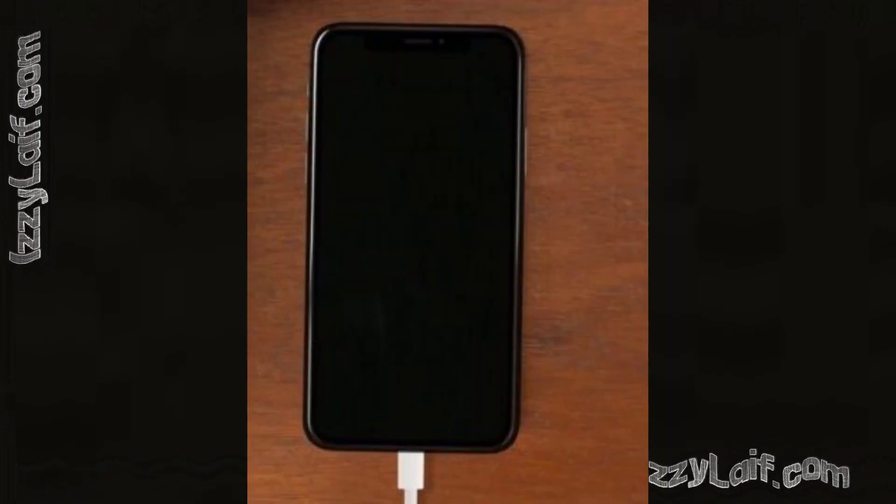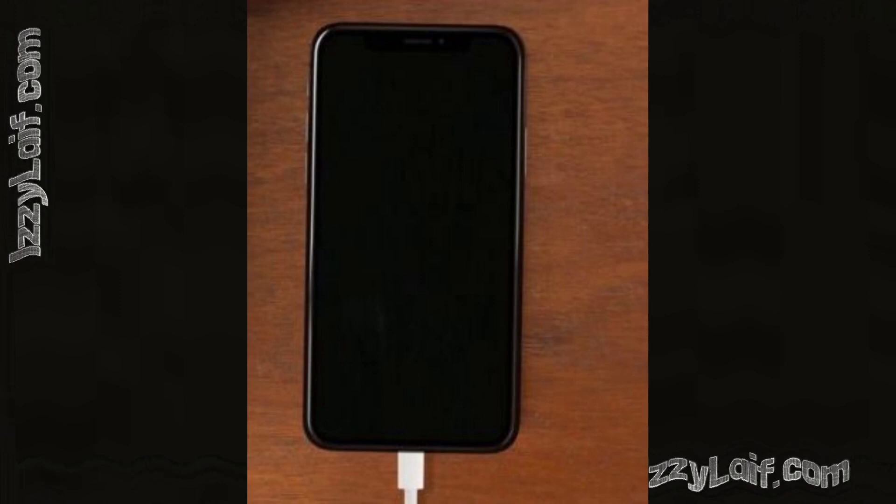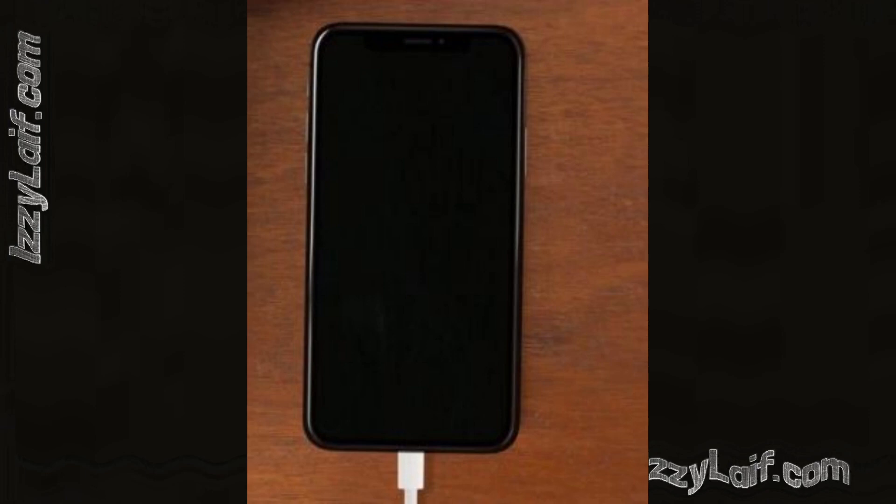The first thing to do is to thoroughly charge the phone. Leave it connected to the charger for at least an hour and wait if it springs back to life.